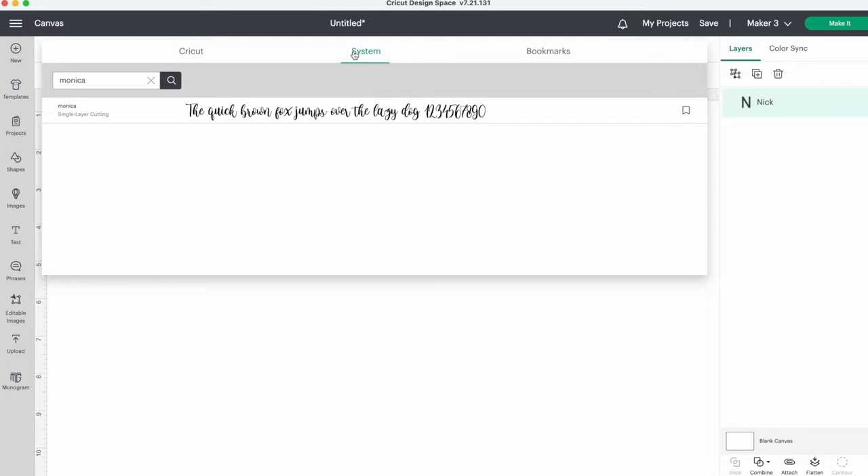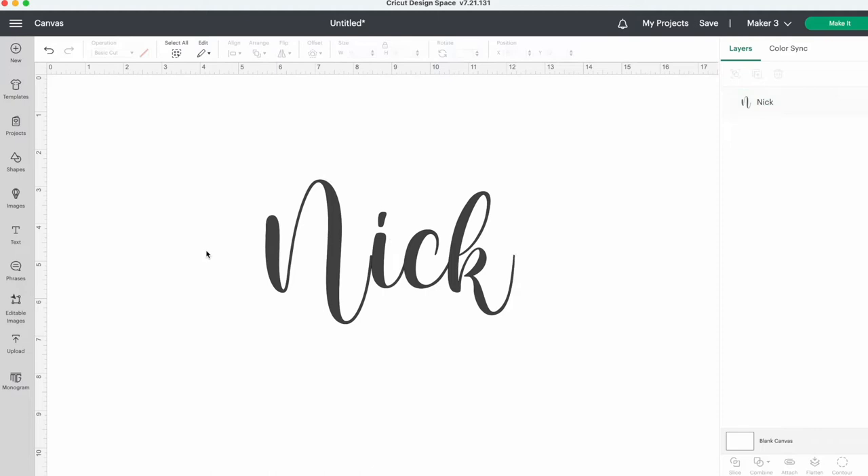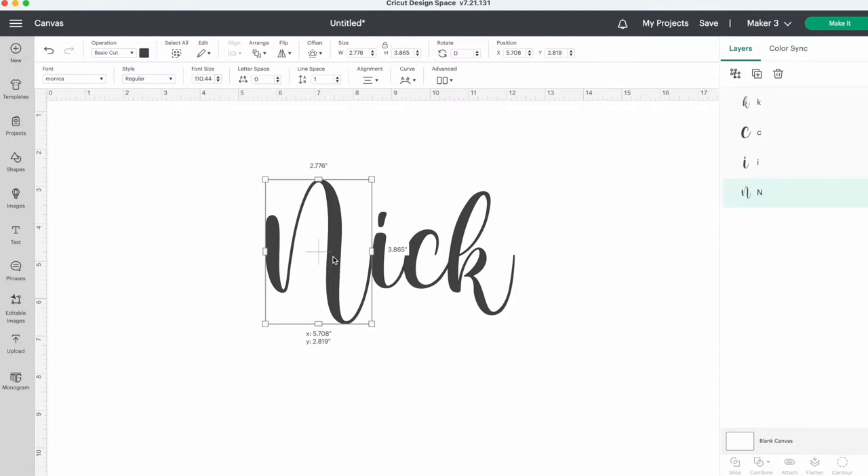Now I'll resize this to six and a half inches wide. This is almost ready to cut out, but there is a little problem that I need to fix first. Where the N and the I meet, the letters are not quite lined up. If this happens to you, you can just press ungroup, which will separate all the letters into their own text box. Now I can just move the N over and once it looks good, I need to stick it all back together.